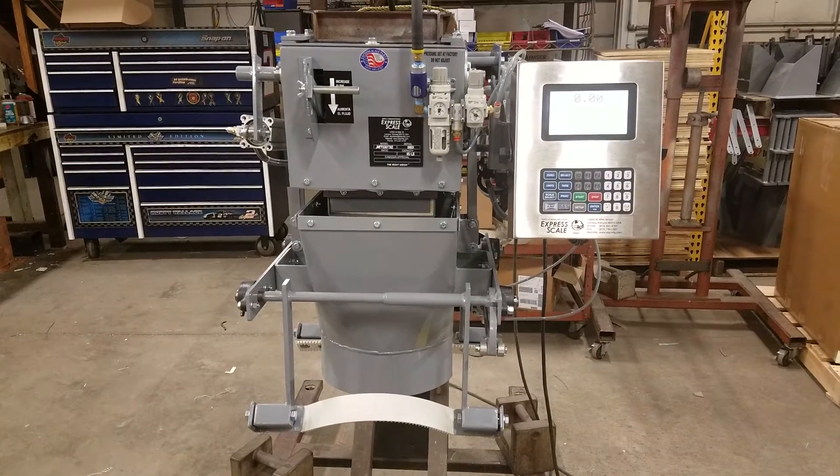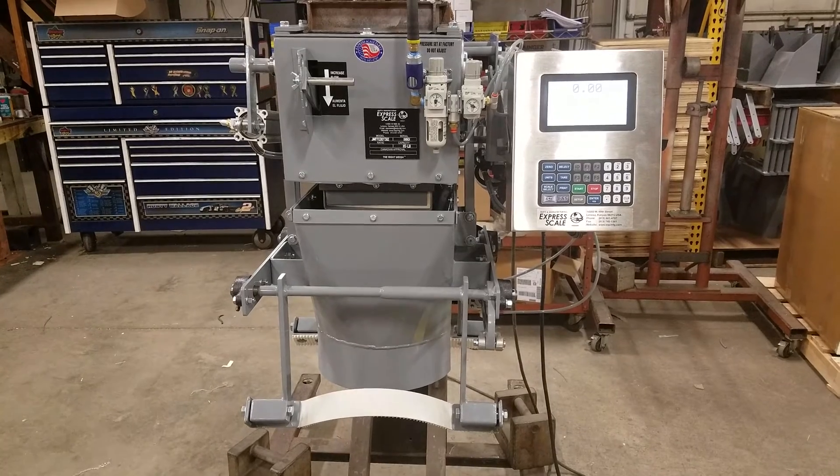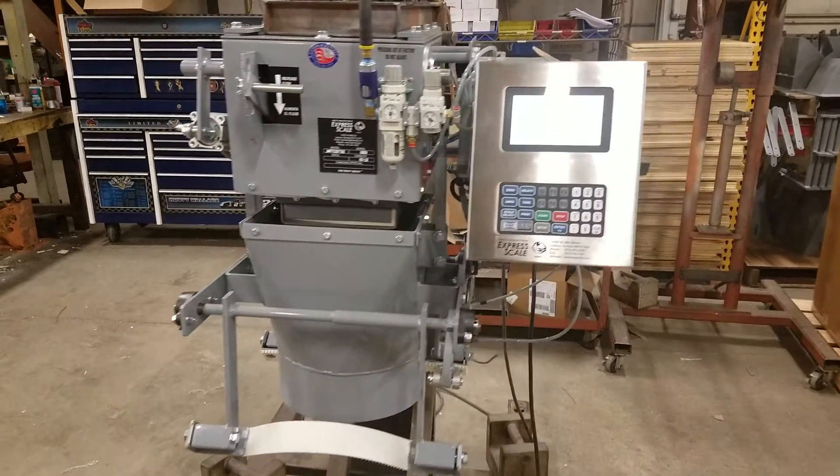This is the setup of the JM-FFED-DT with an optional 665 process controller. We're going to walk through calibration now.